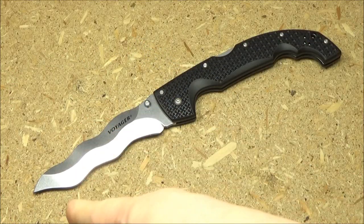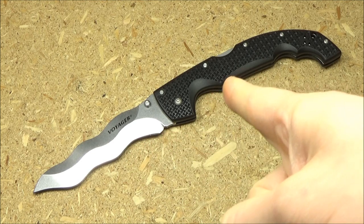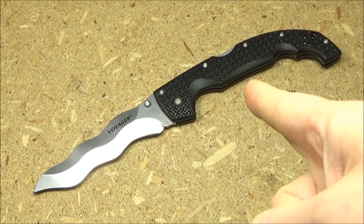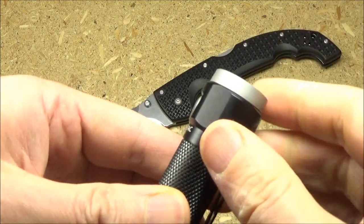As soon as it stops raining, I'm going to be getting out there and doing probably a bottle slicing video with that fine blade. If you want one of those, they're on Amazon right now.